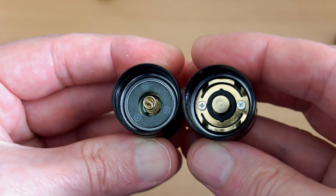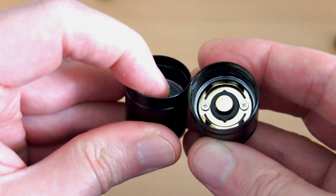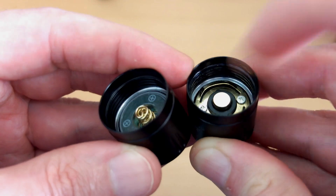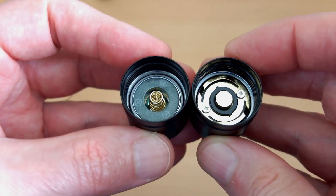There's also a difference on the tail cap. You can see that they've gone from the flat design with the spring in the middle to gold-plated contacts on the new one, and there's also a gold-plated contact instead of the spring — it's spring-loaded underneath that. That's the change they have made.